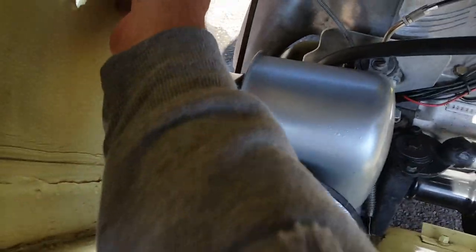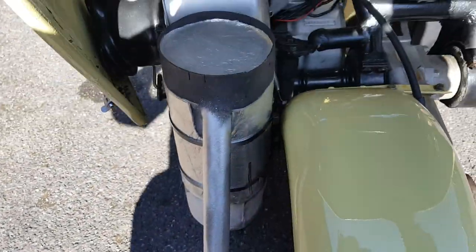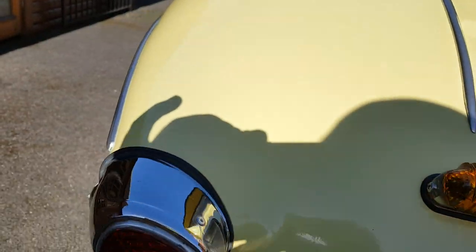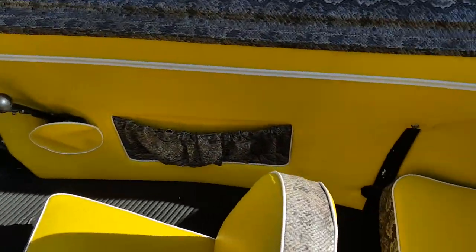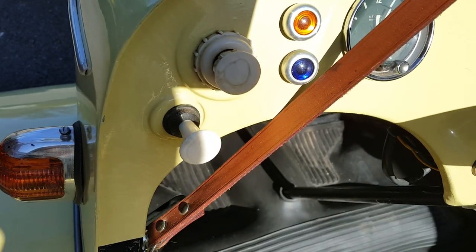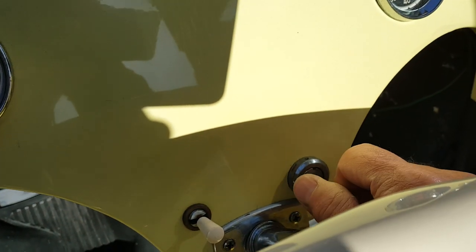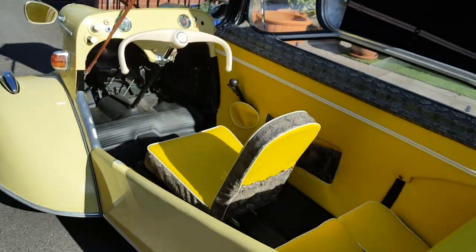I'll fire it up in a minute — a bit difficult doing it one-handed. The fuel lever is there, so you just put that in that position — that's on. Choke is here, but I fired it up five minutes ago so I don't need the choke. So basically just turn the key — there she goes.